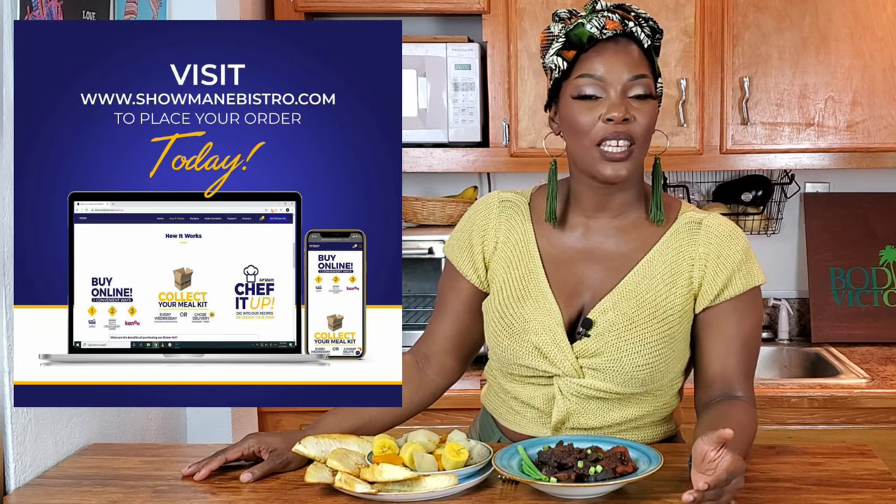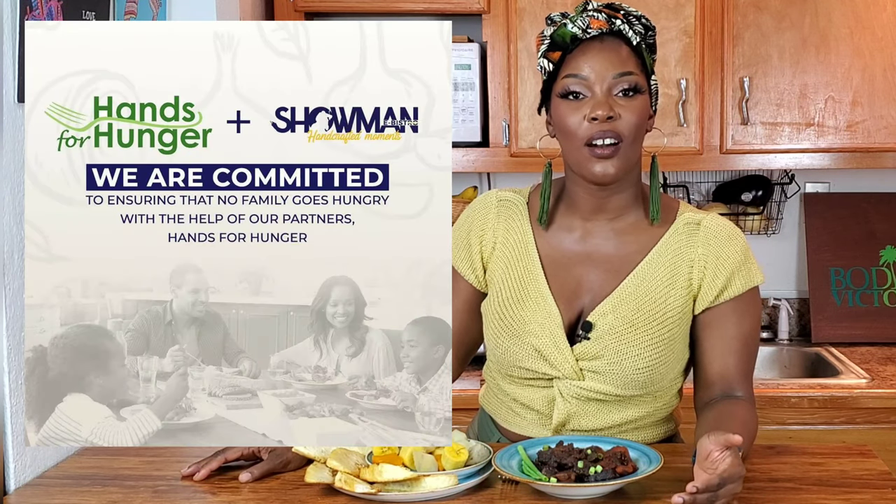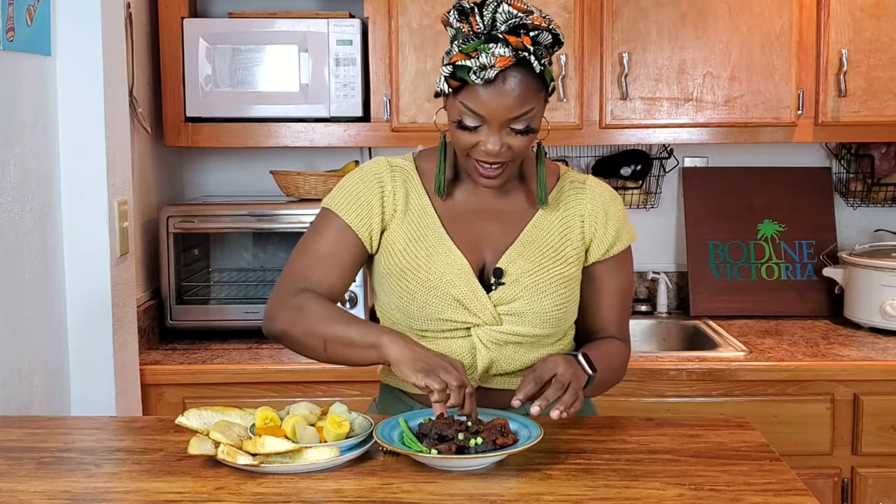I want to say thank you so much to Showman eBistro. If you want to get your box that's going to take your taste buds on an international trip, go to showmanebistro.com to place your order. If you'd like to donate to a family in need, you can do so — Showman eBistro delivers the kits through Hands for Hunger, so your donation goes to people who definitely need it, and that is something I can stand behind. Until next week, I hope you've enjoyed this edition of Bodine Pot: International Taste. After your food's done cooking, don't forget — don't let any and everybody dig up in your pot; tell them to get their own Showman box! Look at how this just comes off the bone — hmm!